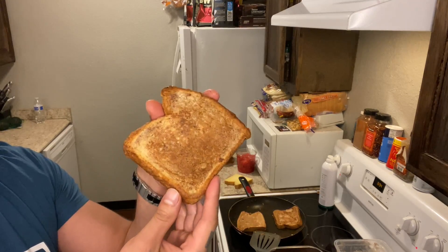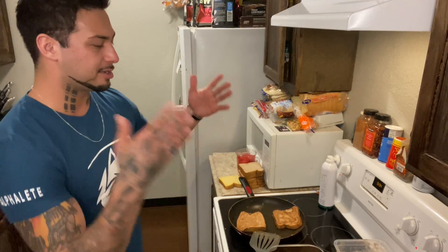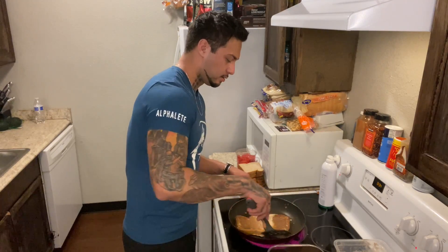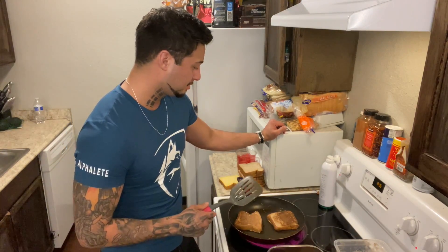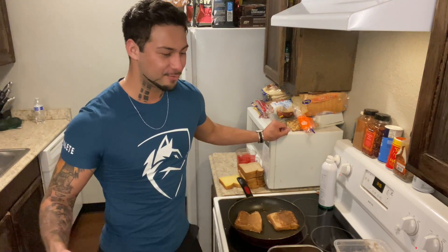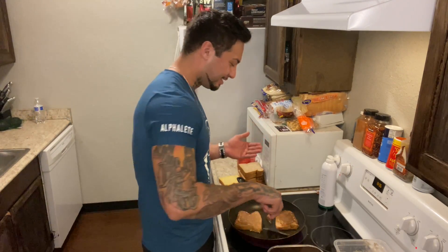That one's a little burnt, so I'd just hide that side. If you're trying to bulk, use the Texas toast and throw on peanut butter — that's easy calories. I'll make another video on how to log this into MyFitnessPal. One thing I noticed making videos: I'm all over the place. I'll say one thing, go to the next thing, and never finish what I was saying — but I keep talking anyway.